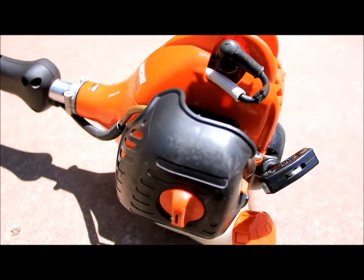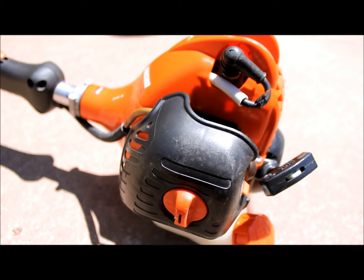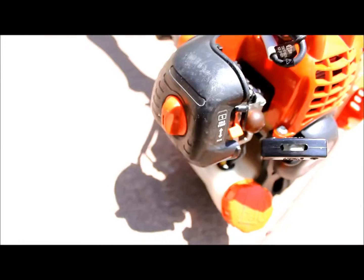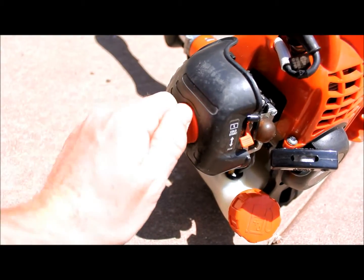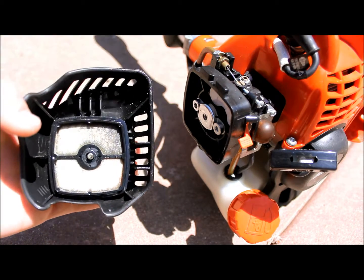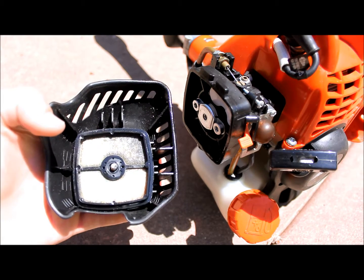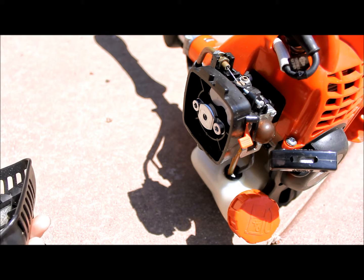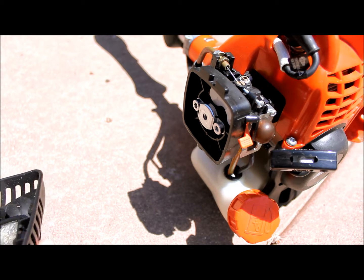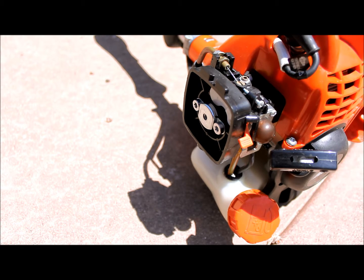Some other common reasons your trimmer won't start: they flood. If you try cranking it over too much and you use the cold start on a warm day, your engine will get too much gas in the cylinder and it won't want to start. Another really common problem — I'm going to take off the air filter here to show what's underneath. See how that air filter is dirty. That's normally showing you that there's something clogged in there. This one has a lot of gas and oil coming out — it just happens on a hot day, it leaks out. I'm going to clean it up and see if it continues doing that. But yeah, that's also what you would want to check.